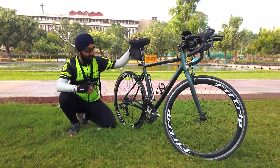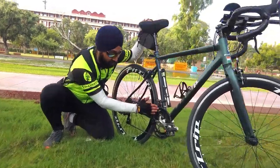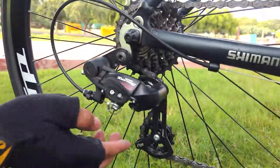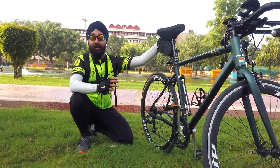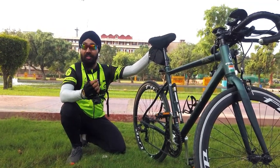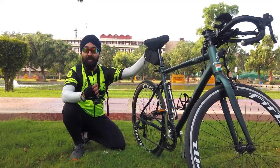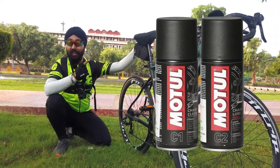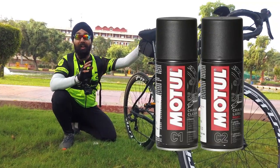I will talk about the gear and crankset and rear derailleur. You will get a Tourney set here — this is the last Tourney set and it is 7 by 2, so it has 14 gears, which is very smooth. It is very important to maintain it if you are using it non-stop, otherwise you will hear noise every second. So keep using maintenance products. I recommend C1 and C2, which are for cleaning and lubricating. I highly recommend these products to keep your bike healthy.